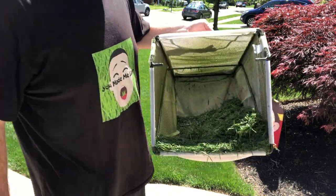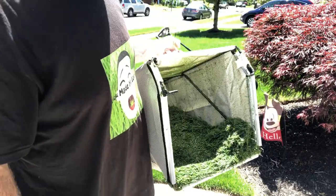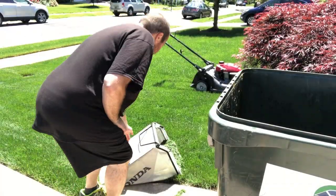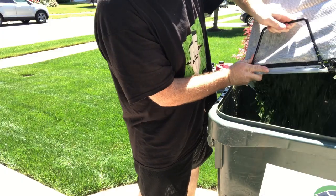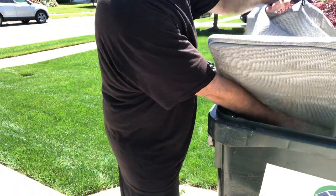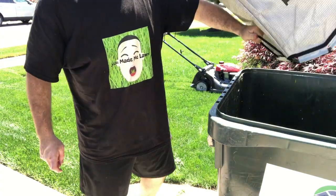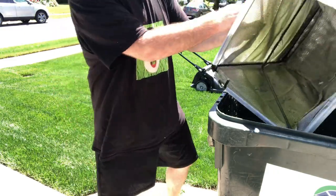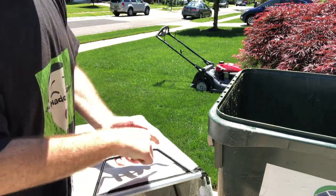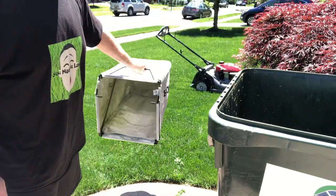Very big bag — the clippings were right up to the edge as I opened the back door. This is a big bag; it could probably fit my whole yard of clippings in it. It's not the easiest to hold when emptying. There is a handle on the back of the bag, but it's not something you can do one-handed — it just wants to spin. You have to hold it two-handed to empty it. Some other bags have handles that give you a much better grip; that's not the case here.